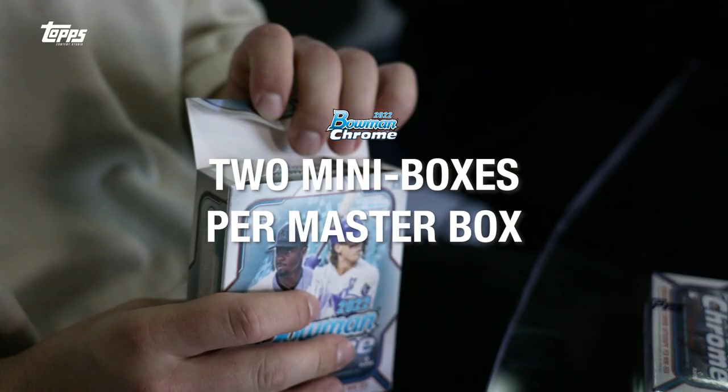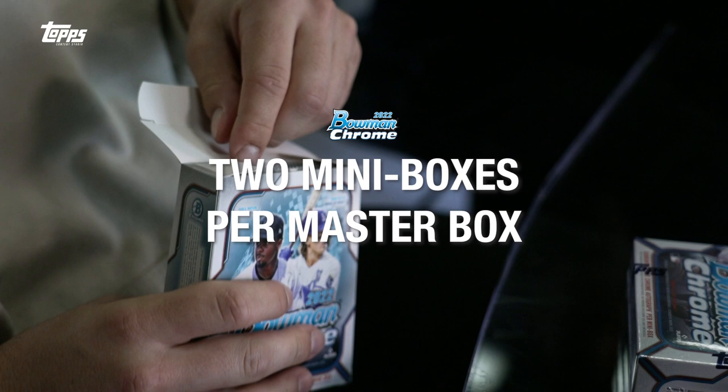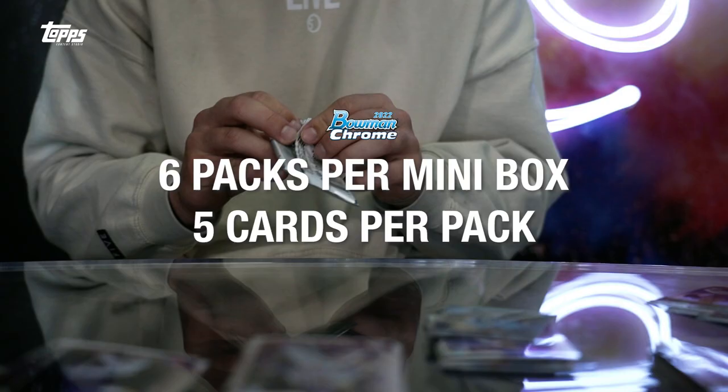What is up guys, I am Dapps with Dapps Sports and I got Max Muncie here from the Oakland Athletics. We are ripping 2022 Topps Bowman Chrome — two mini boxes per master box, six packs per mini box, five cards per pack. I'm extremely excited. Max, tell us about who you're chasing in this box.